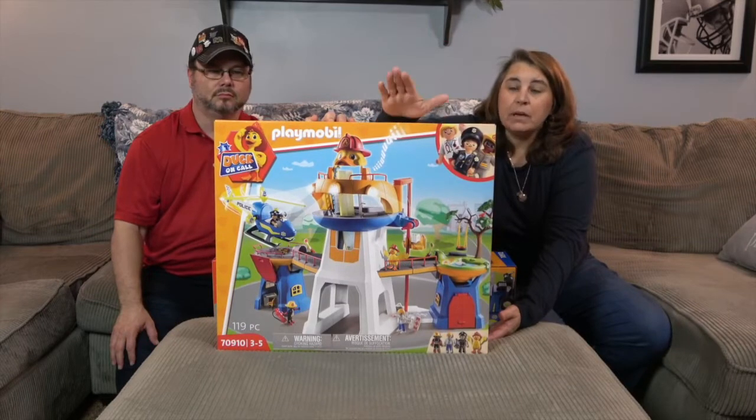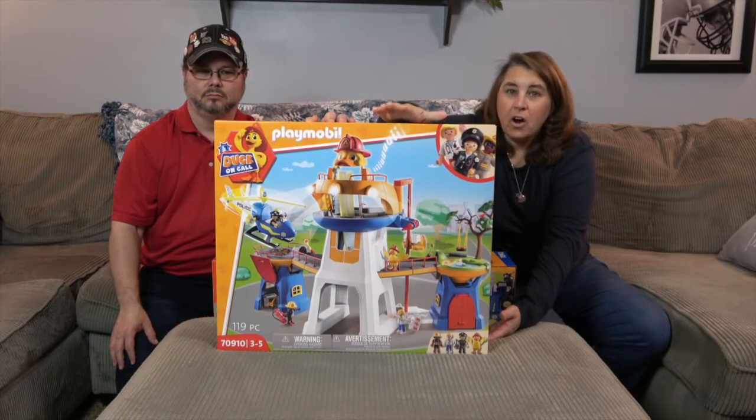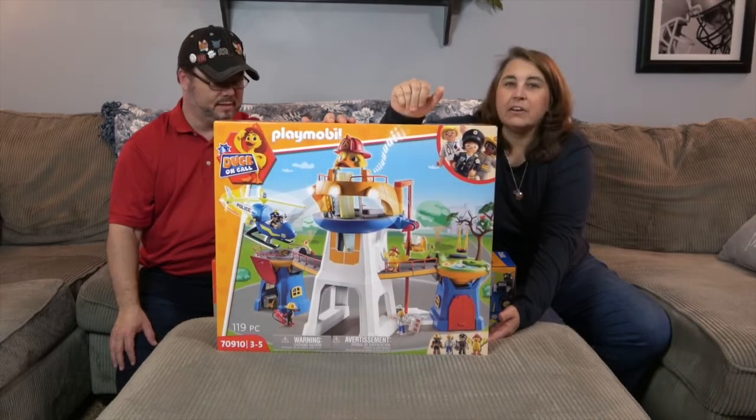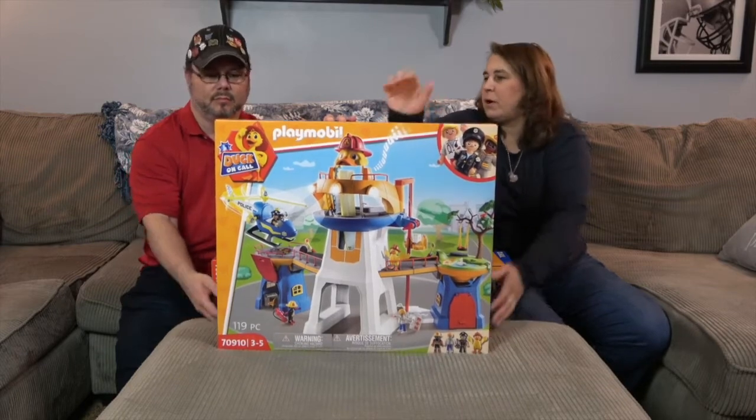So be on the lookout because we're going to be doing separate videos on the Duck on Call and all the other items you see here. Stay tuned for those videos as well.